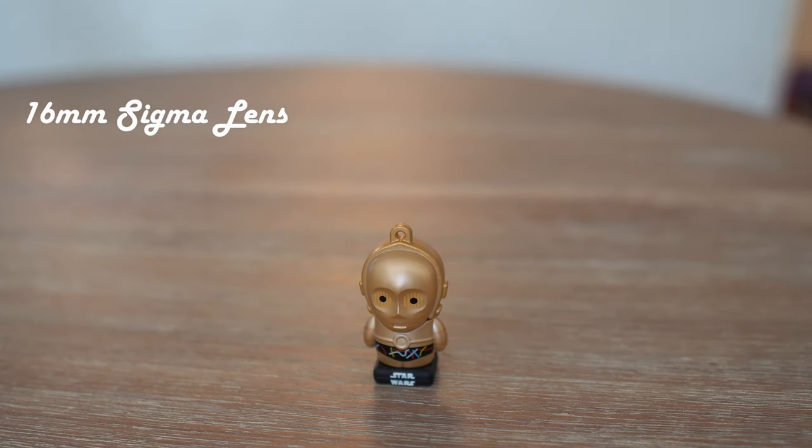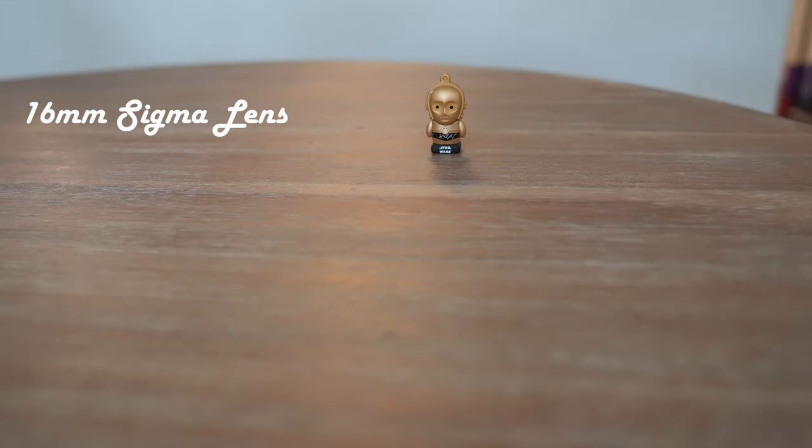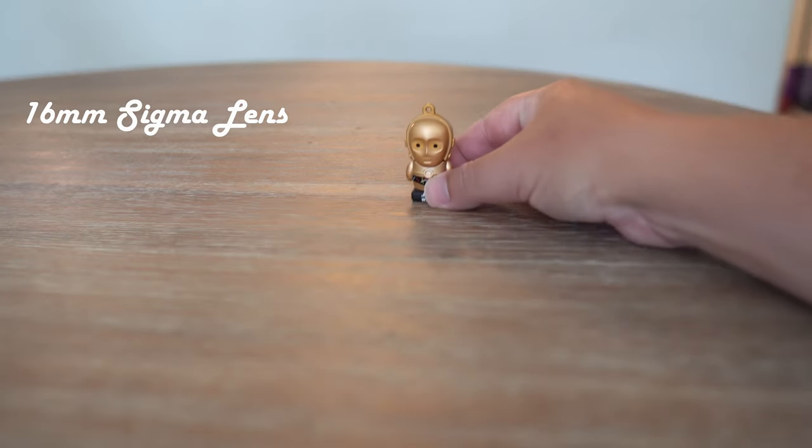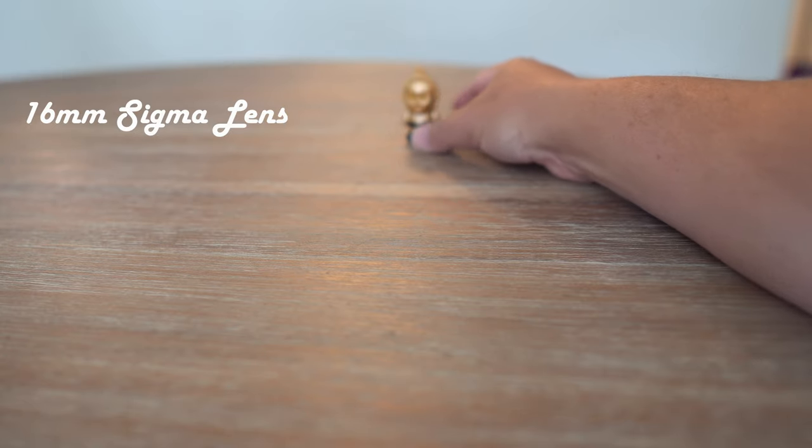It looks really cool, really sharp — nice lens, nice blurry background. I'm digging this. Let's see what our friend C3PO has to say about it. Same test, same subject, same place. So there we go — pretty awesome, huh?